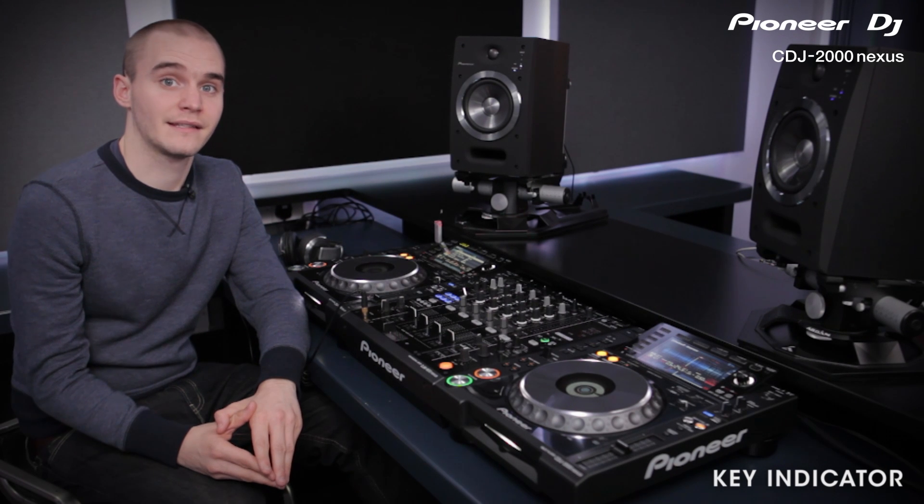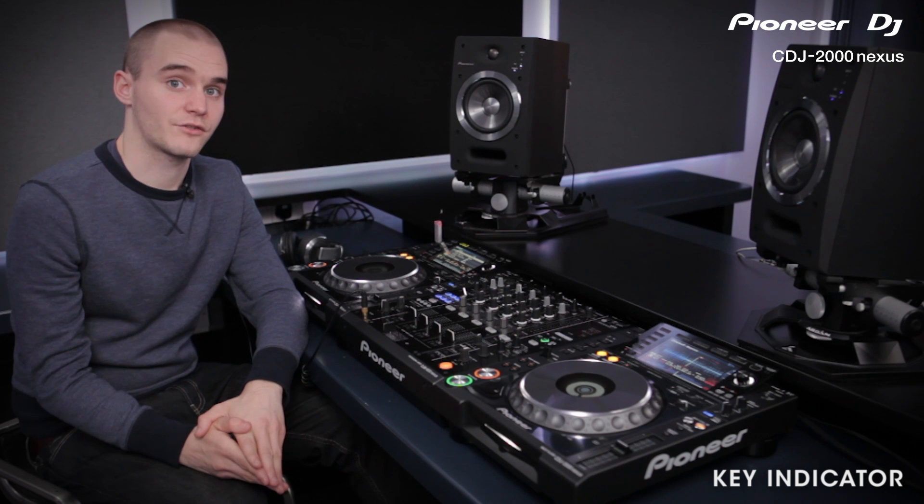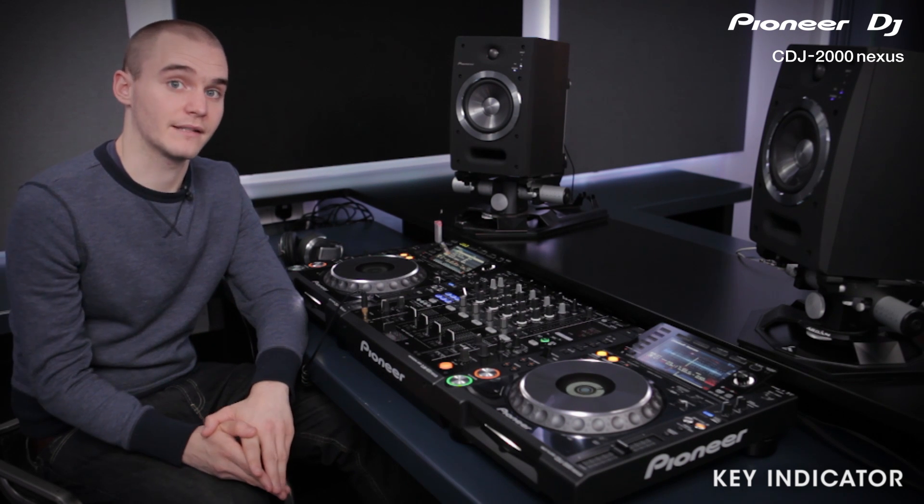In this video I'll be showing you the key indicator system on the CDJ2000 Nexus. The key indicator shows you which tracks have a matching musical key, and this is great for creating harmonic mixes.